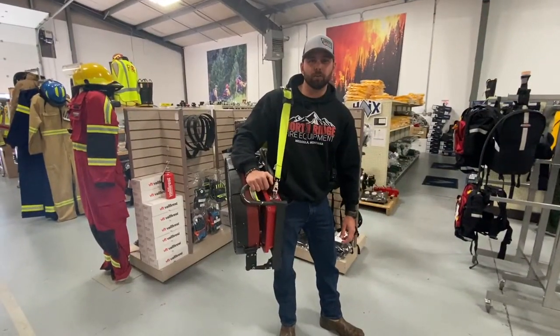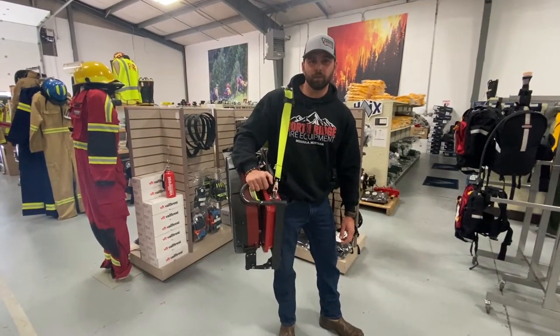Hi, I'm John, I'm the Outside Sales Rep for Northridge Fire Equipment, and today we're going to talk about the Blowhard BH20 Quickie Fan.